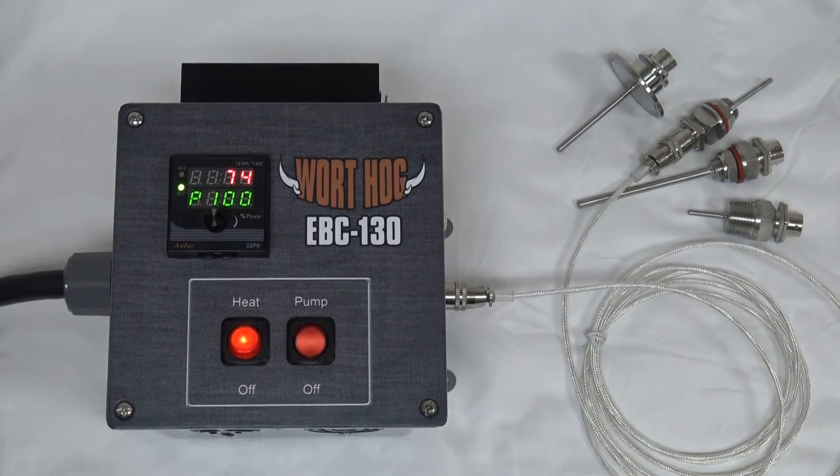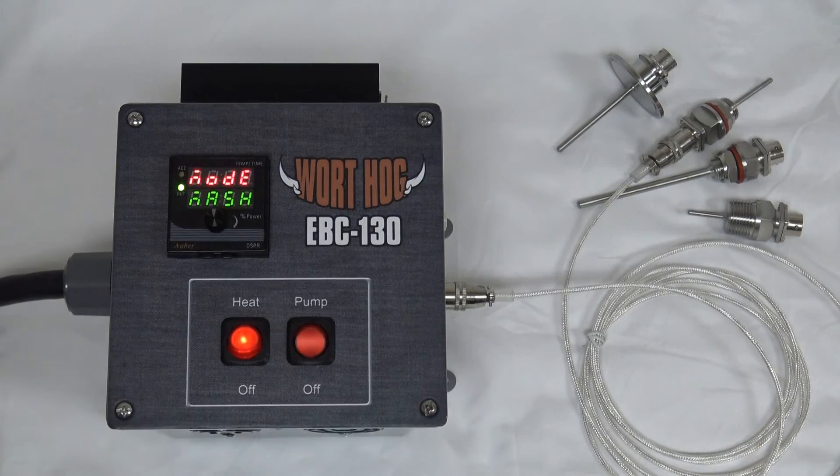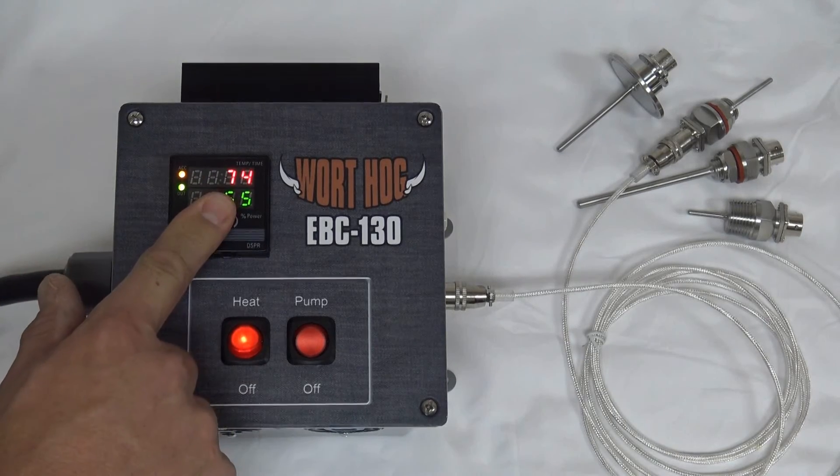We shipped the controller with some of the advanced features disabled so that the controller is most intuitive to use right out of the box. With timer functions disabled, the only menu choices displayed when you push the knob momentarily are boil and mash. Timer functions are enabled or disabled with the TF parameter, located in the system menu. To go to the system menu, be in mash or boil mode and then push the button for five seconds.